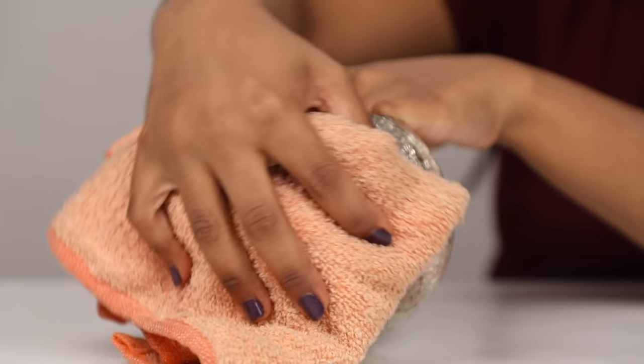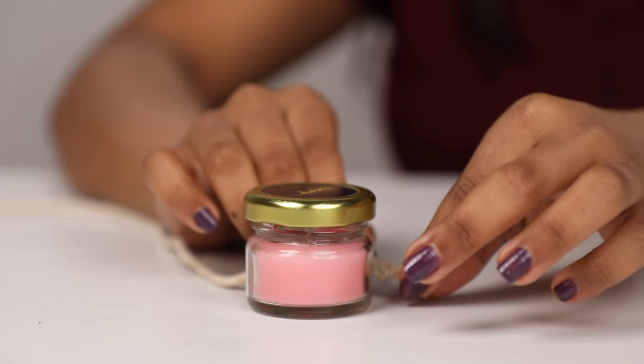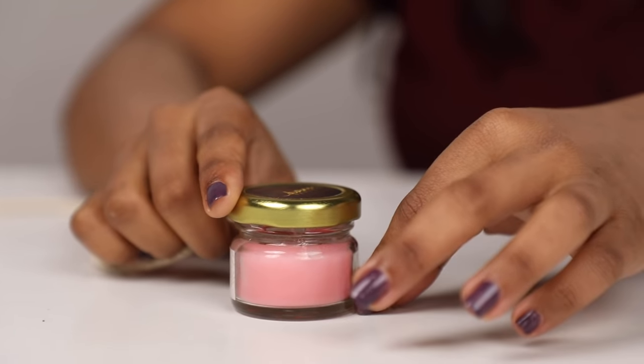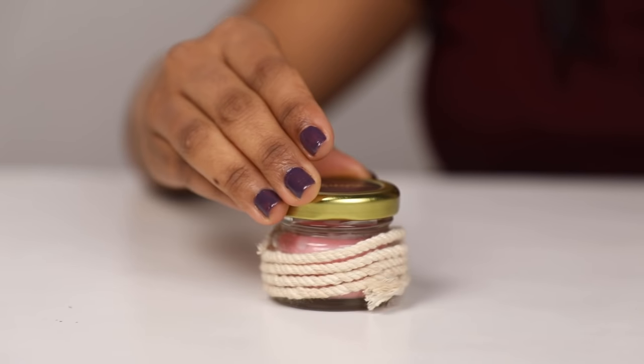If you wish, you can glue the same jute cloth around the planter and give it an extra homey feel. The final items to go into the hamper are these scented candles that I have in my home. To upcycle them, I'm just going to wrap them with a jute cloth to maintain the vintage and rustic theme we have going.